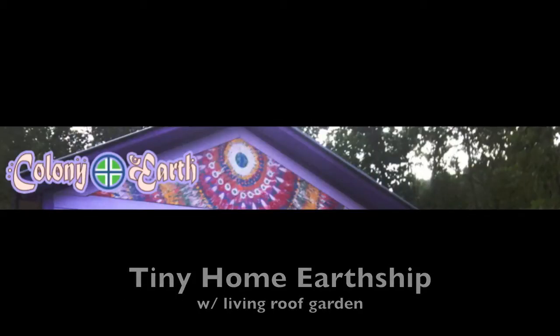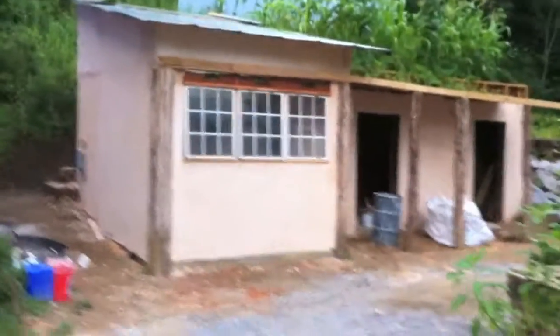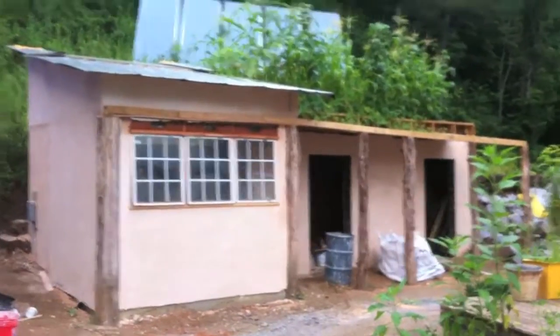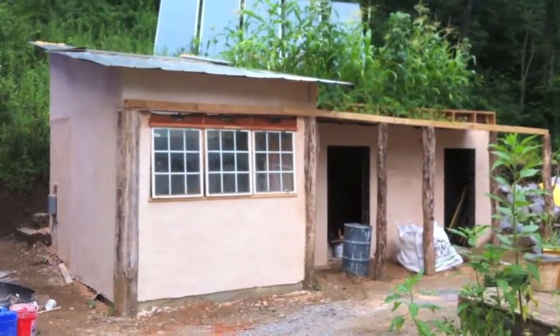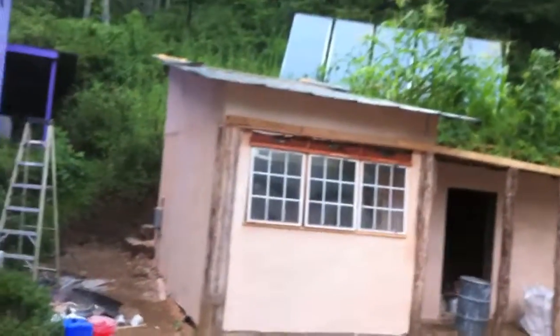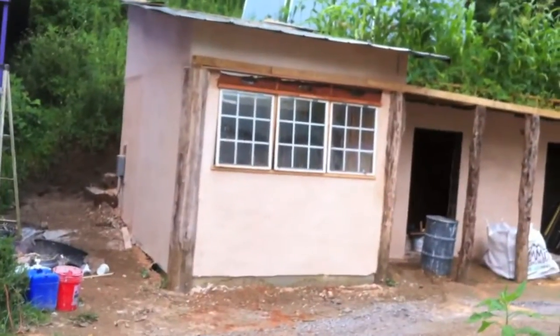Welcome to Colony Earth. This is the bunkhouse. This is the new tiny home self-contained earthship. I'm calling it an earthship because it is a food and power and water harvesting self-contained earthship. You live in it and it's actually monolithic and buried into the hillside.